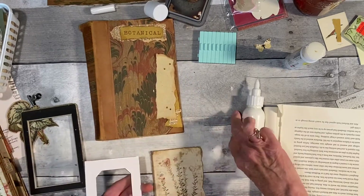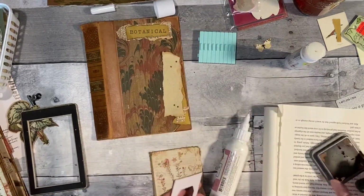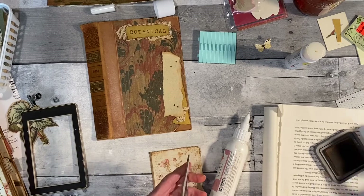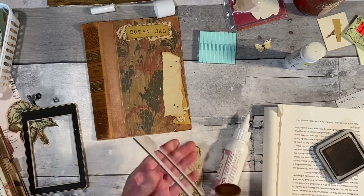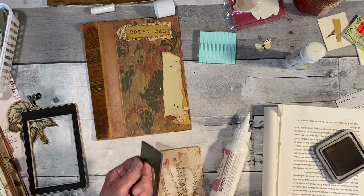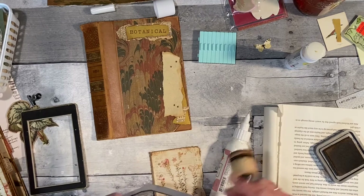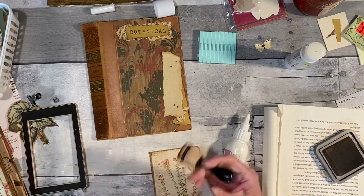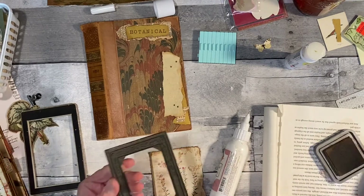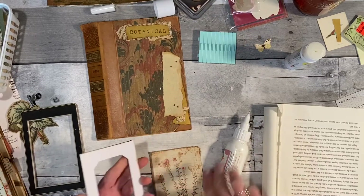I need to ink around this thick Tim Holtz cardboard — it needs a little bit of inking. My ink is almost dry and I've got to open a new one. I just kept spritzing it with water and kept using it.